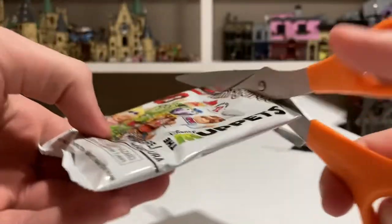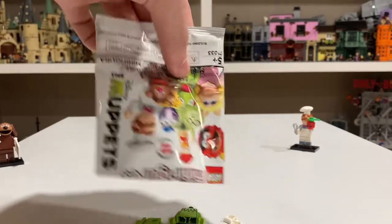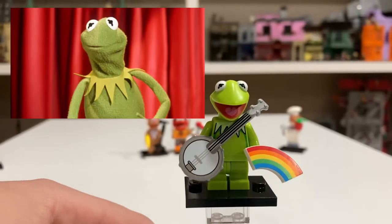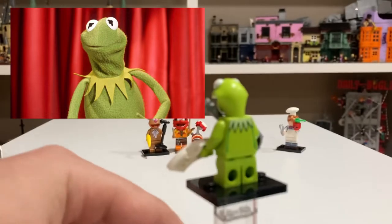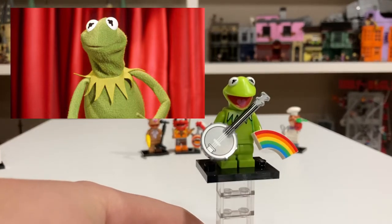Pack five. And it looks like we have Kermit the Frog. Kermit is another good minifigure — he's very simple, but it still looks good. He comes with a banjo and a rainbow as his accessories.